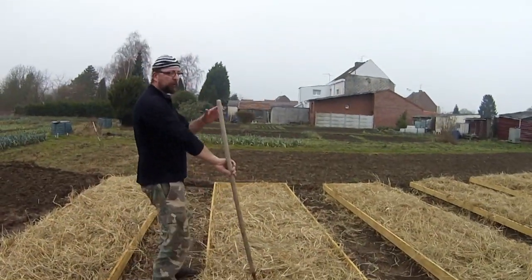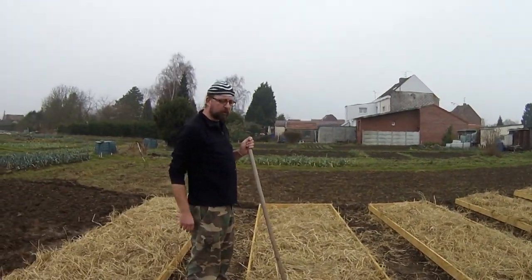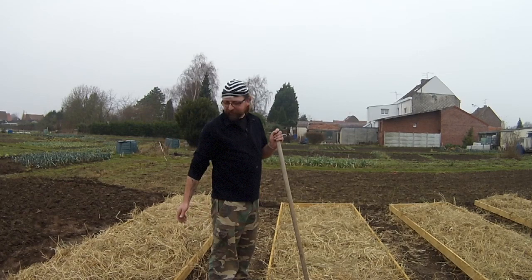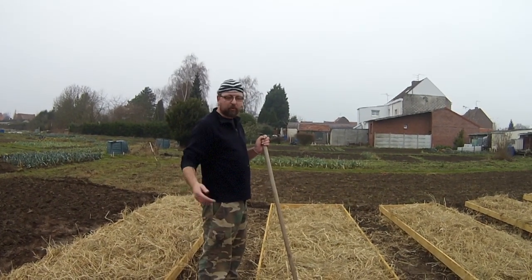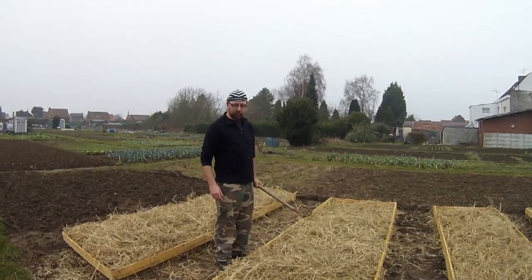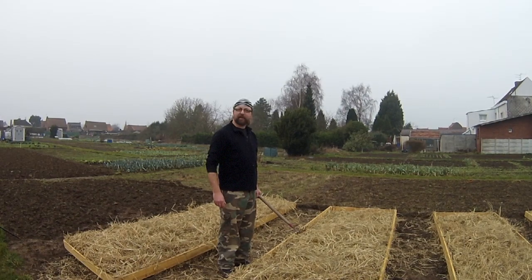Pour faire un bilan économique : on a 12 encadrements en bois qui nous ont coûté environ 10 euros l'encadrement, soit plus ou moins 120 euros. Plus 40 euros pour cette balle de foin, ce qui fait un total de 160 euros pour nous préparer un très bel outil. À nous maintenant de faire en sorte de l'exploiter au mieux. On a encore tout à apprendre, on va s'y employer. En tout cas, si on ne réussit pas, ce sera parce qu'on n'a pas bien compris comment il fallait faire. À suivre — je vous retrouve dans une prochaine vidéo, à très bientôt au potager qui dit non !